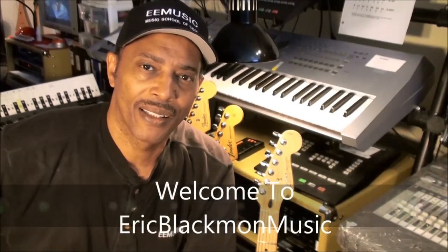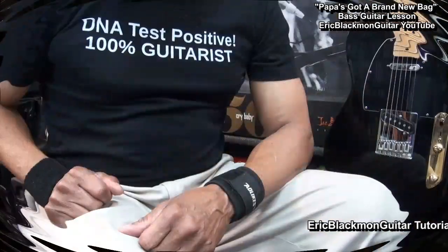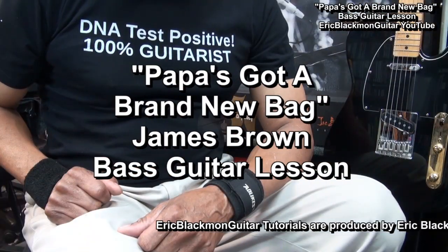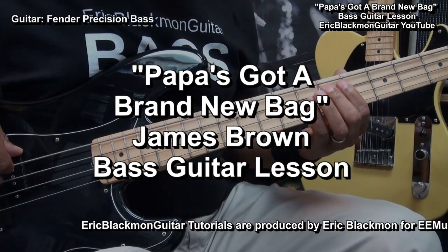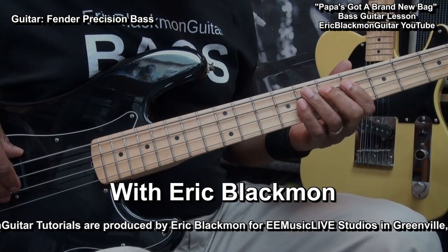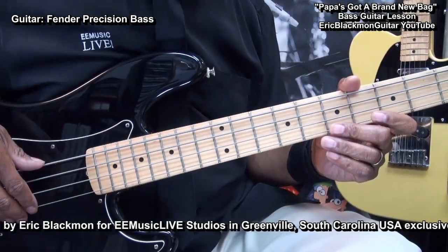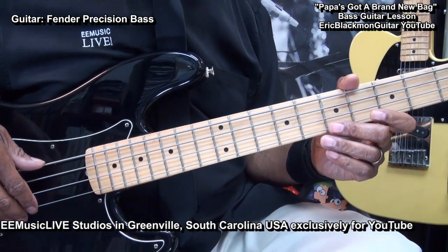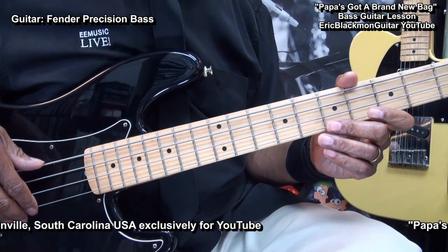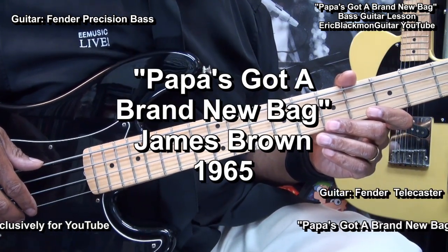Welcome to Eric Blackmon Music. Welcome to my four string electric bass tutorial. In this one I'm going to show you how I play Papa's Got a Brand New Bag from James Brown.